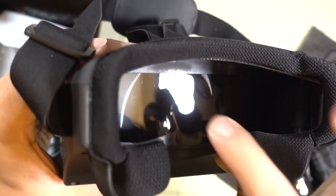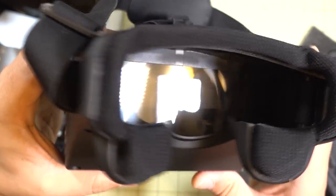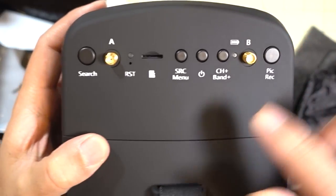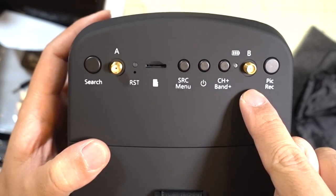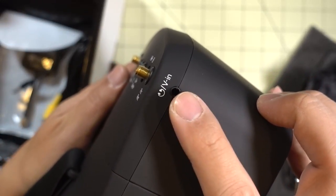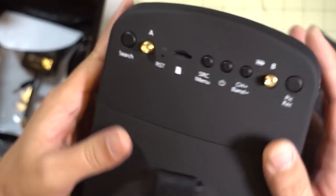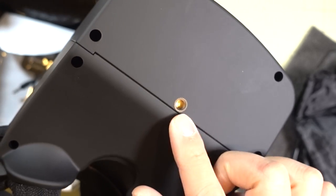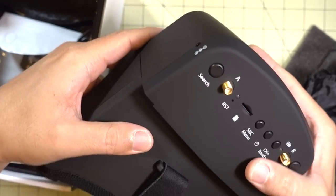The Fresnel lens is a fixed focus, so you can't adjust that — there are no adjustments on the side. Here's a look at the buttons: DVR, micro SD card slot, diversity antennas. There's video-in over here, and maybe a headphone port, and your charging port on this side. There should be a tripod mount on the bottom, and just like the original EV-800s, the goggles separate.